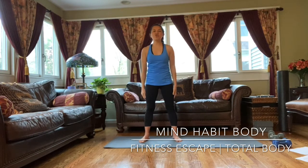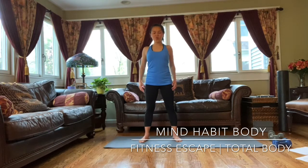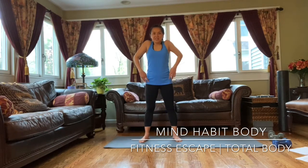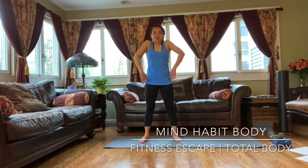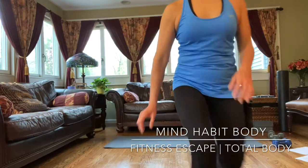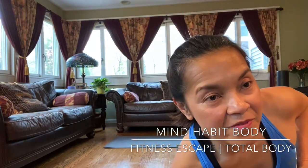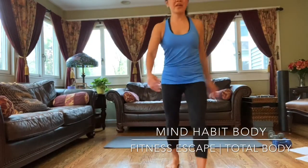Hands down, shoulder rolls. One, two, three, four, five, six, seven, eight. Now forward. One, two, three, four. Keep doing that. Keep doing four, three, two, one.